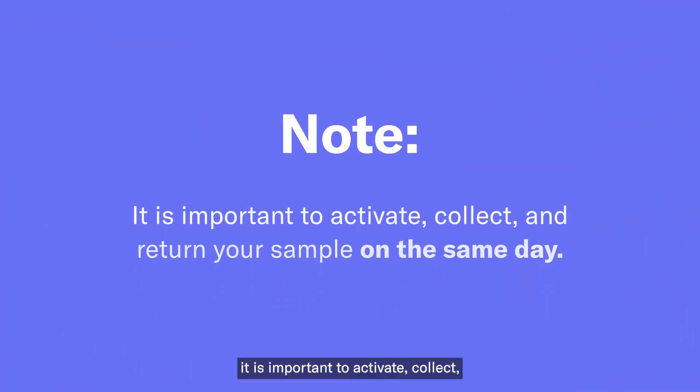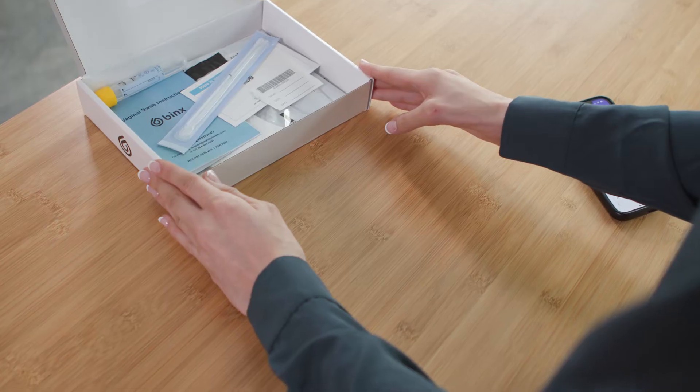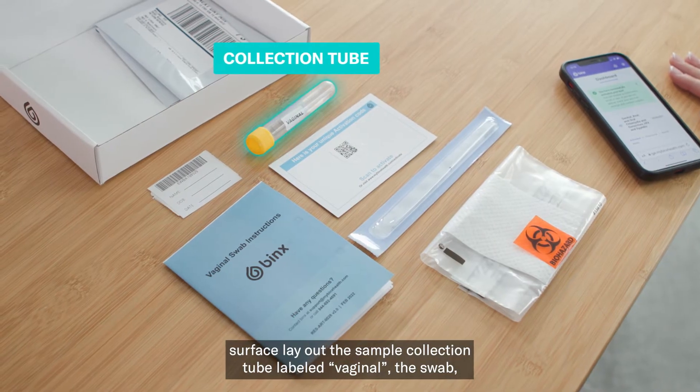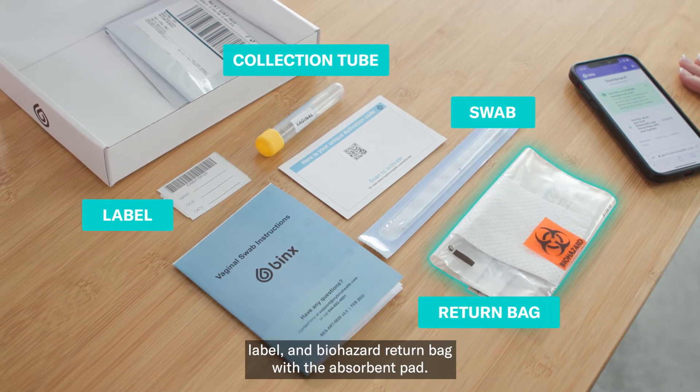It is important to activate, collect, and return your sample all on the same day. Open up the kit and on a clean, flat surface, lay out the sample collection tube labeled vaginal, the swab, label, and biohazard return bag with the absorbent pad.